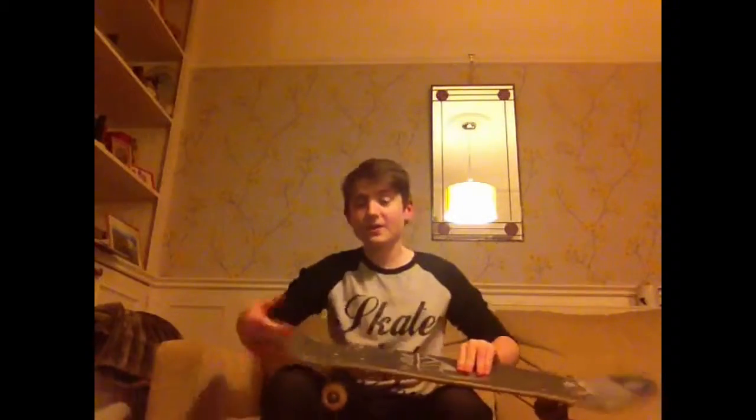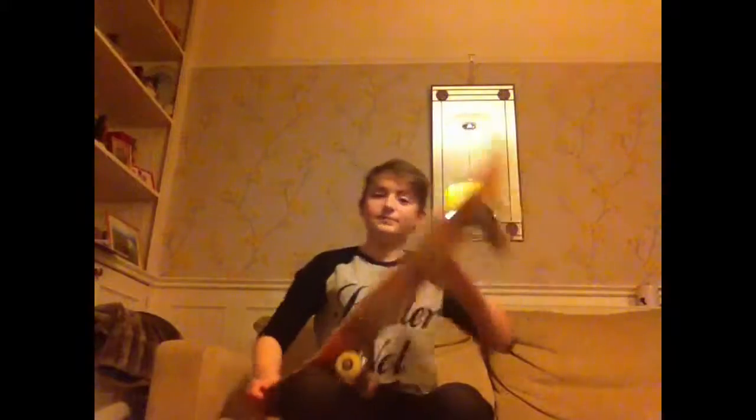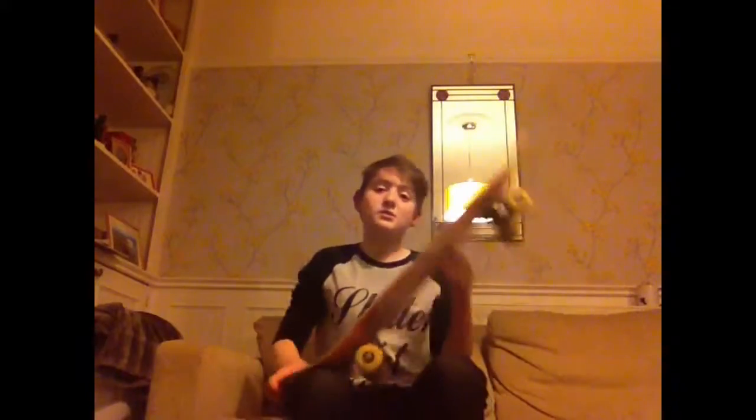Put your foot in position and start popping. Try this while not moving — we can do it moving later, but it's probably easier moving. Just try popping it like that. Don't try to do the full Ollie yet and don't try to slide your foot — that will come later. For now, just focus on the pop.